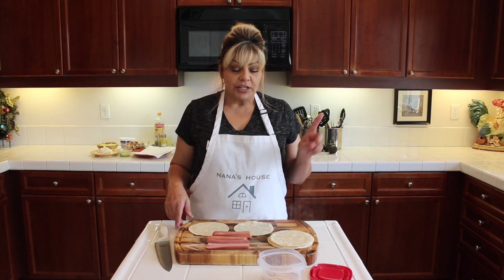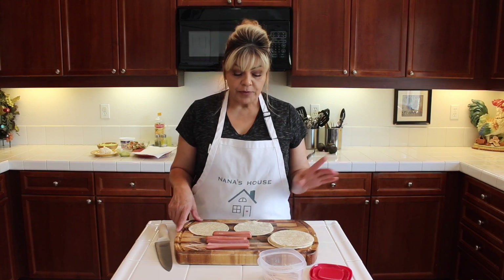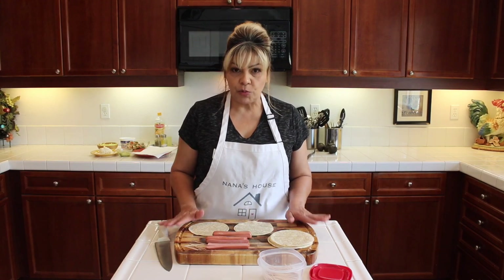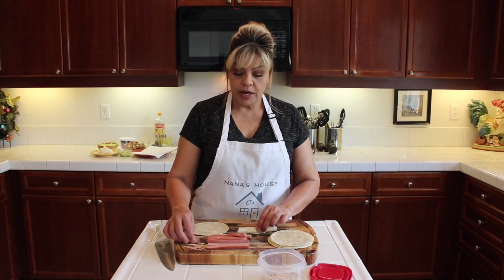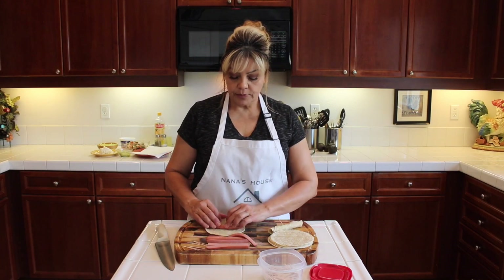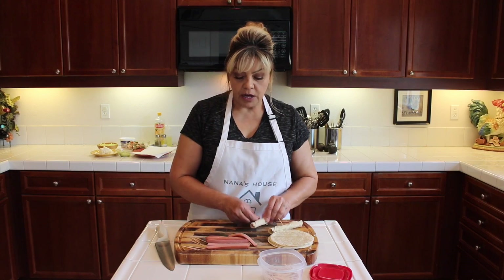I'm gonna show you my pantry — like I said, I didn't show you it in the other video. But I just got done showing you how to make the tacos de papa, so now I'm going to show you another really creative recipe — super easy, super delicious.